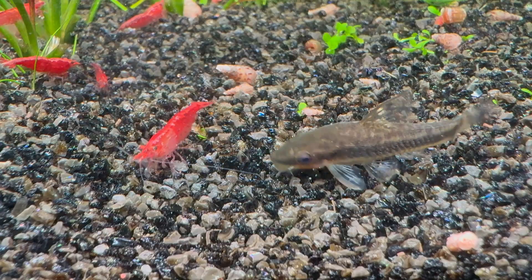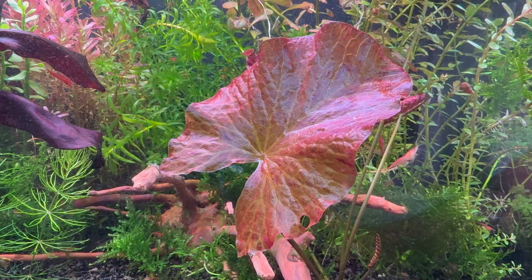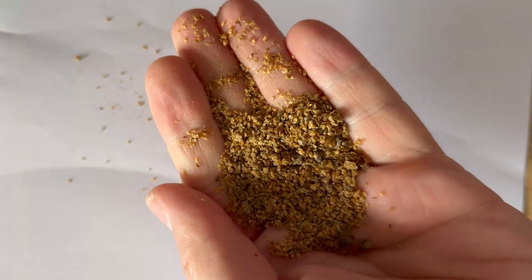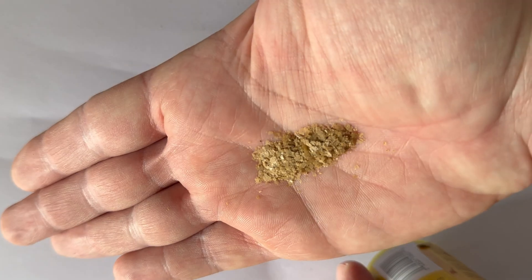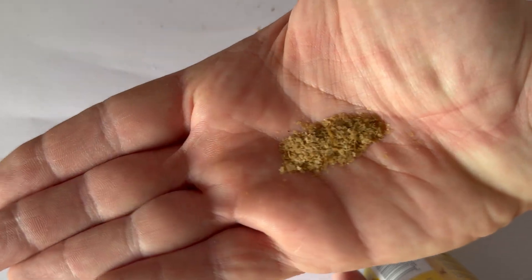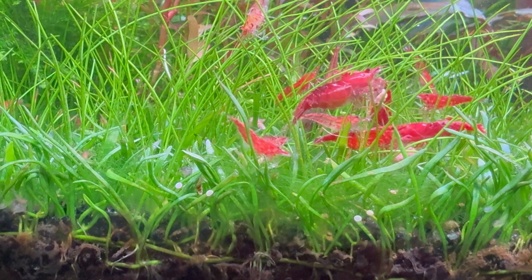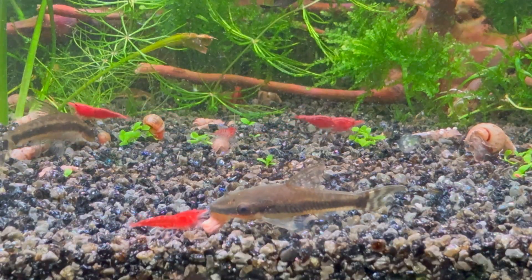But what happens to the fish and shrimp? They are all agitated — I just fed them. Tip: the food I give them is dry, so I mix it with a little water first and give them the resulting paste. But there are also bigger pieces left, and when that happens, everyone wants them.